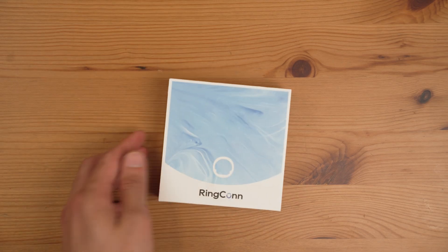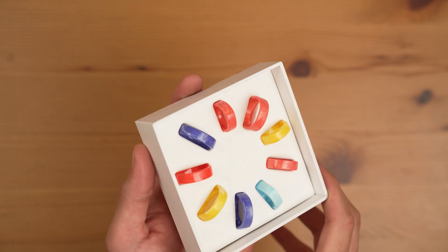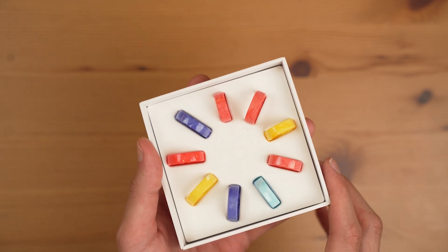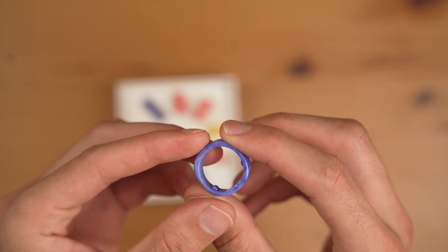Before we begin our Ringcon Gen 2 versus Gen 2 Air comparison, a little practical insight. If you don't know your size, don't forget to order your Ringcon Gen 2 sizing kit. Once you get it, all you have to do is select the one that fits you best — it eliminates all the guesswork so you can go straight to buying. The sizing kit works for both the Gen 2 and the Gen 2 Air.